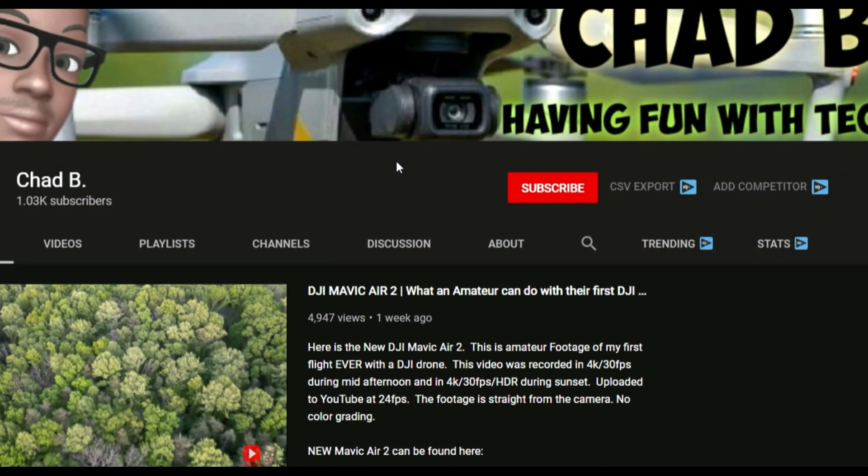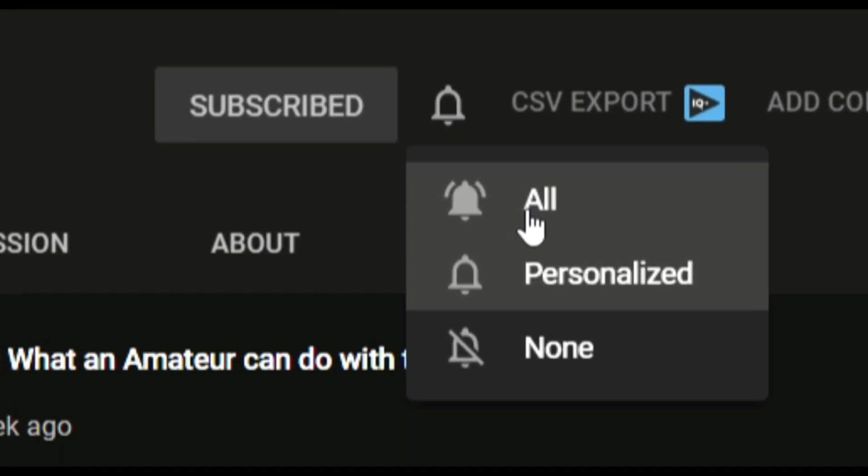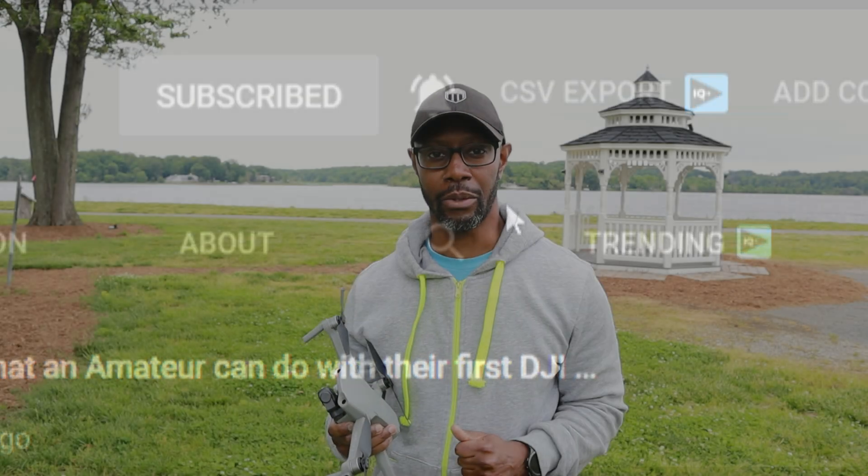Welcome back. My name is Chad, and if you're new to this channel and you like drone reviews and drone-related stuff, go ahead and hit that subscribe button and that notification bell so you know the next time I post my videos.